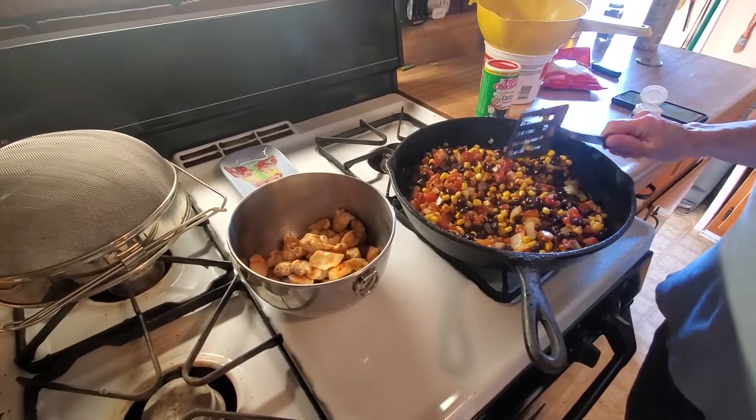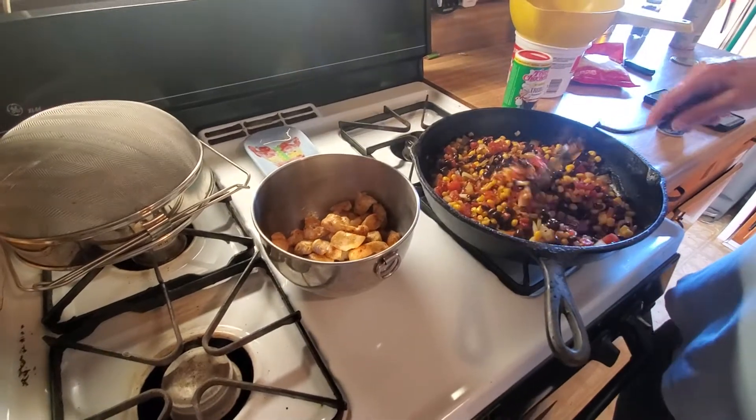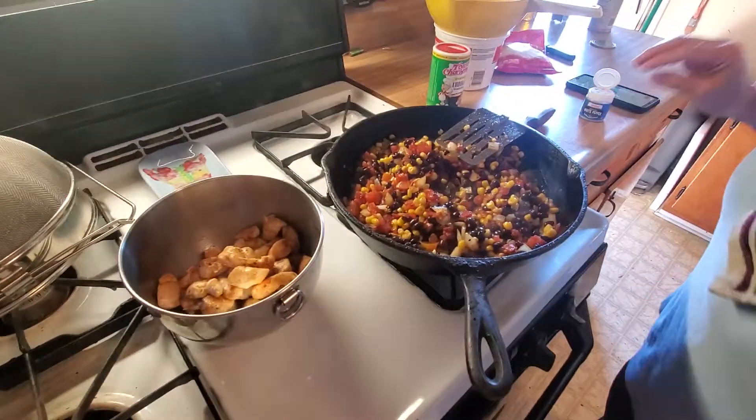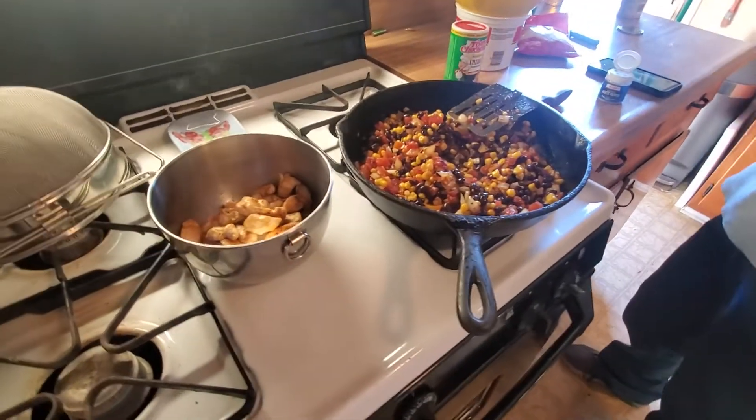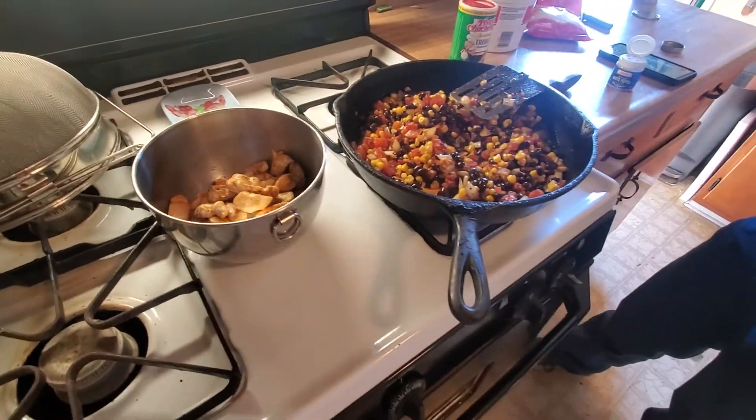And what else? I see cheese over there. That goes on top and that goes in the oven. The whole thing goes in the oven? Yes, that's why — a skillet. And what's this called? Southwest chicken.